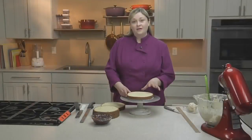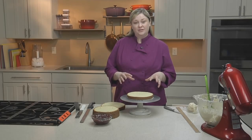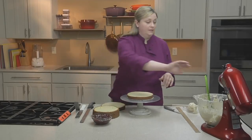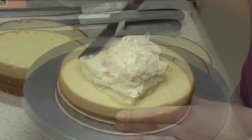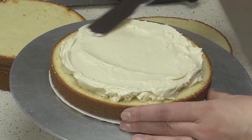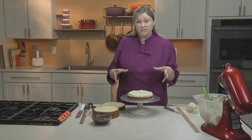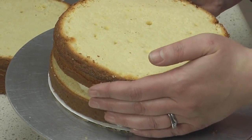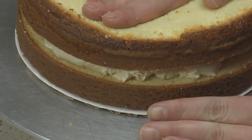Now it's time to fill our cake. One common problem when filling a cake is the muffin top effect that can happen when a filling is too soft or you've overfilled the cake, where the sides of the cake can bulge out. To prevent that, place the buttercream onto the cake and, using an offset spatula, spread the filling until it's about a quarter inch away from the sides. This gives your filling room to spread out when the next layer goes on without bulging or oozing over the sides.